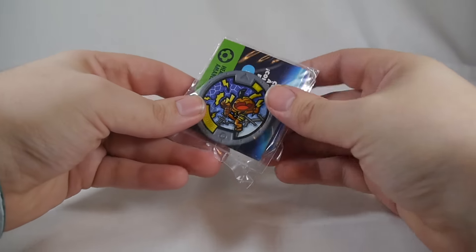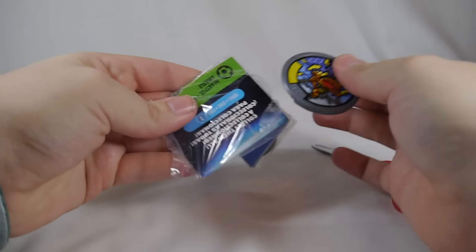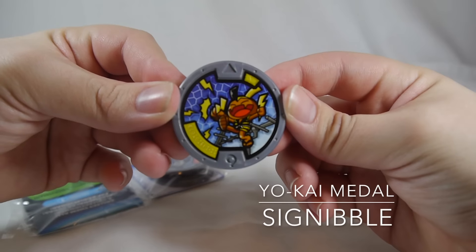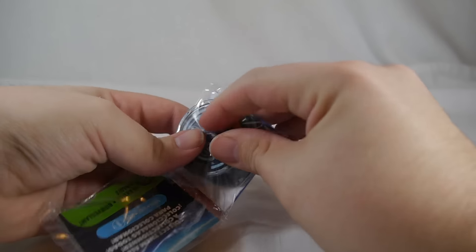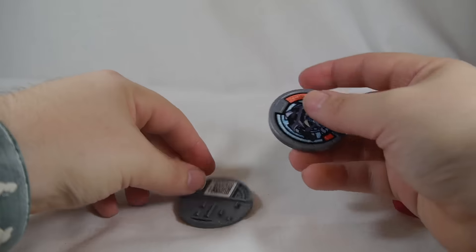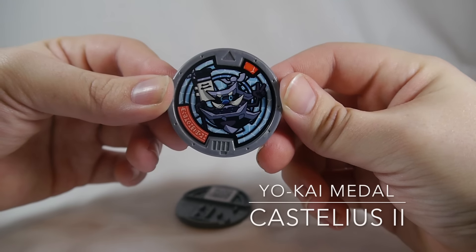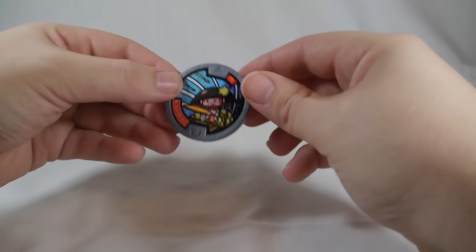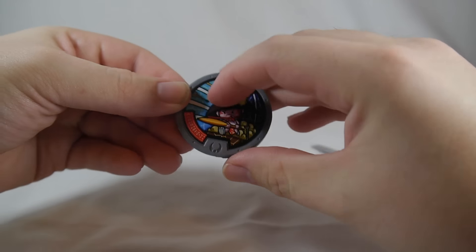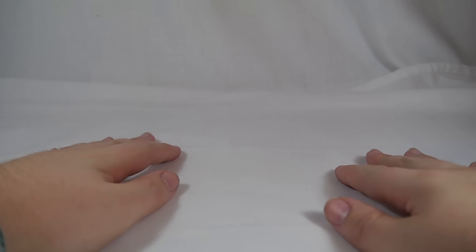And for pack three — here is this guy, and finally this little one. We got no repeats within those packs. Let's bring in the Yo-Kai Watch and check these out.